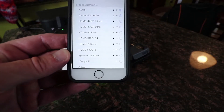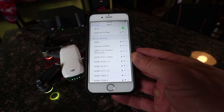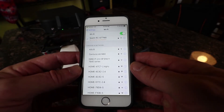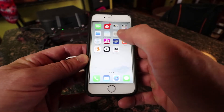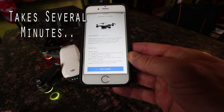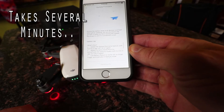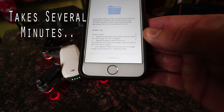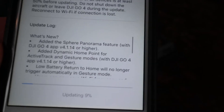Okay, we've got the Spark remote controller connected. So it's updating — it's at 5–6% updated. Just let that run; it's at 10%, so it's going to take a little while.